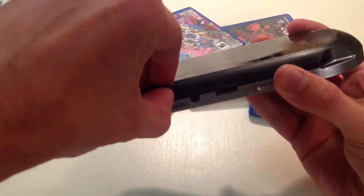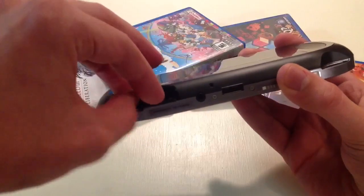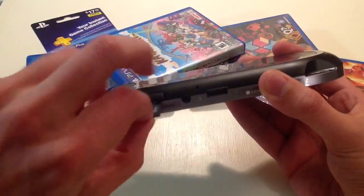If you push it — you push in and it clicks out — this tiny little thing.